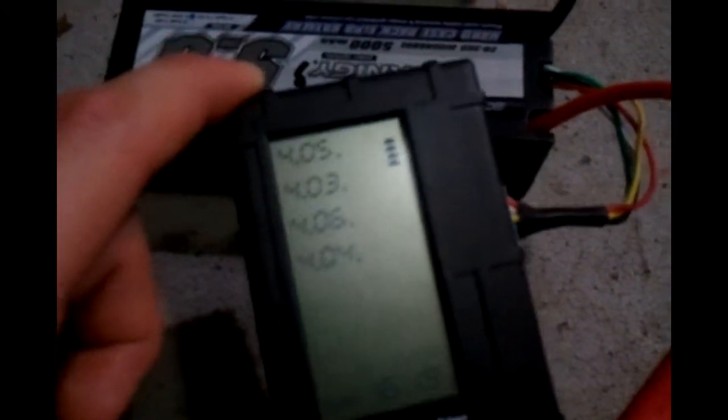Let's check this out here. 4.09, 4.08, 4.04, 4.08. 4.04, 4.05, 4.04, 4.06. 4.05, 4.03, 4.06, 4.04.